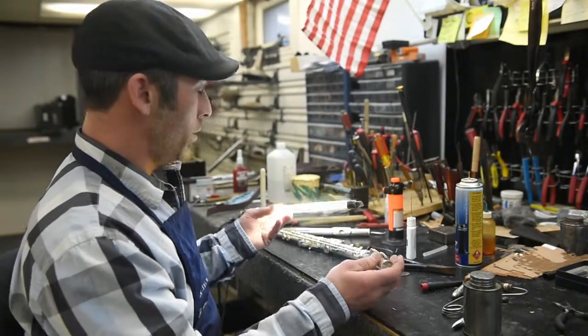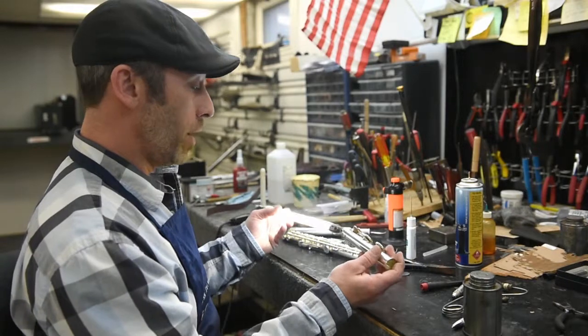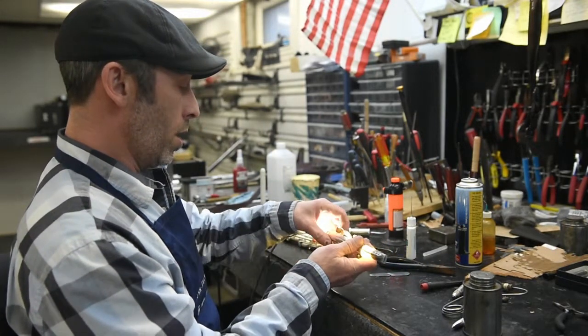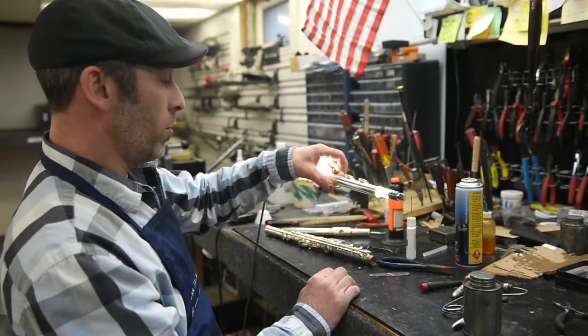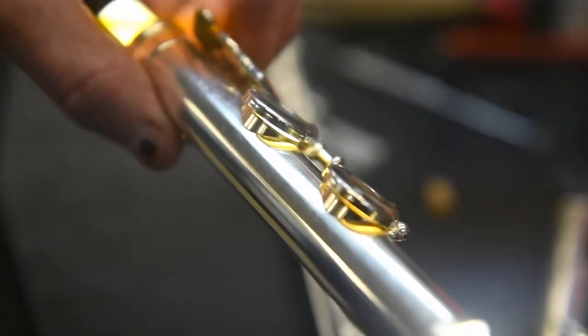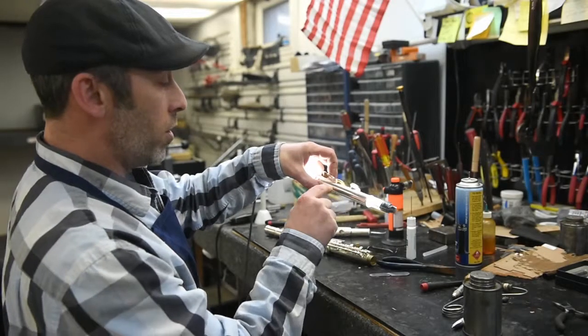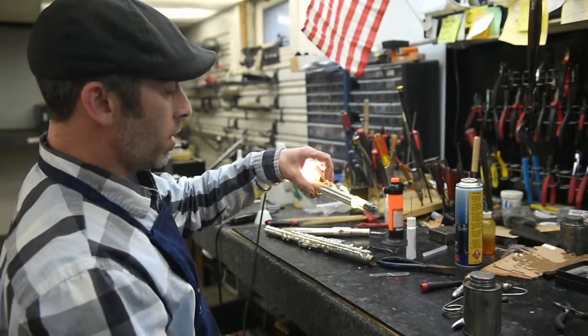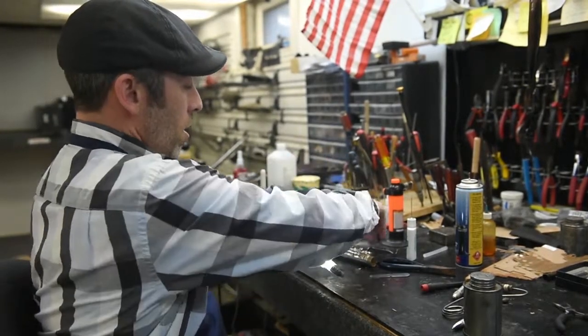Whenever I'm doing a flute repair, I want to take my fluorescent tube light. I'm going to work on the lower foot joint of this flute. We want to make sure that when we close down the keys, we don't have any leaks — and you can see the light shows that. So I want to find out individually if that key is leaking, and you can see there's some light shining through, which tells me that this key is leaking.